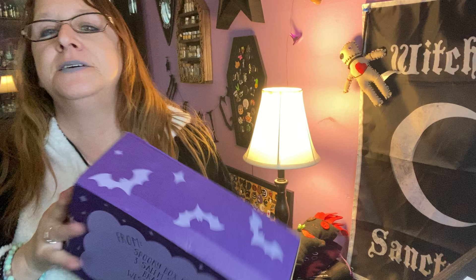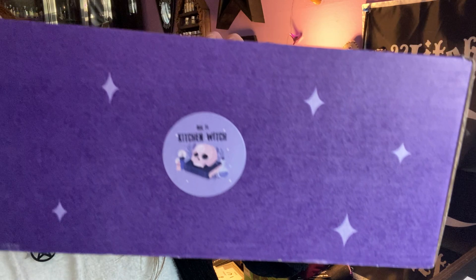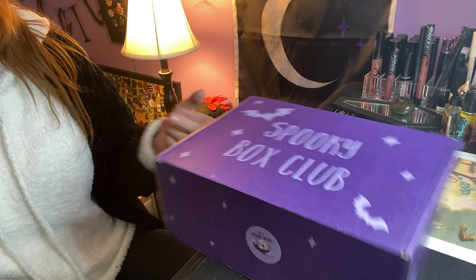And this is their info card. This is box number 71: Kitchen Witch. I'm excited — what could be in the Kitchen Witch box?